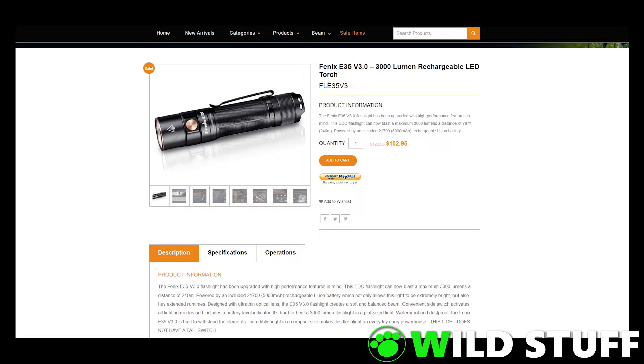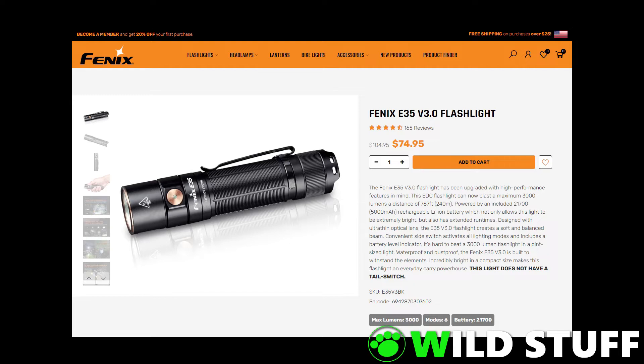The E35 version 3 sells for $102.95 in Australian dollars from Phoenix Australia, or $74.95 in US dollars from the American distributors.